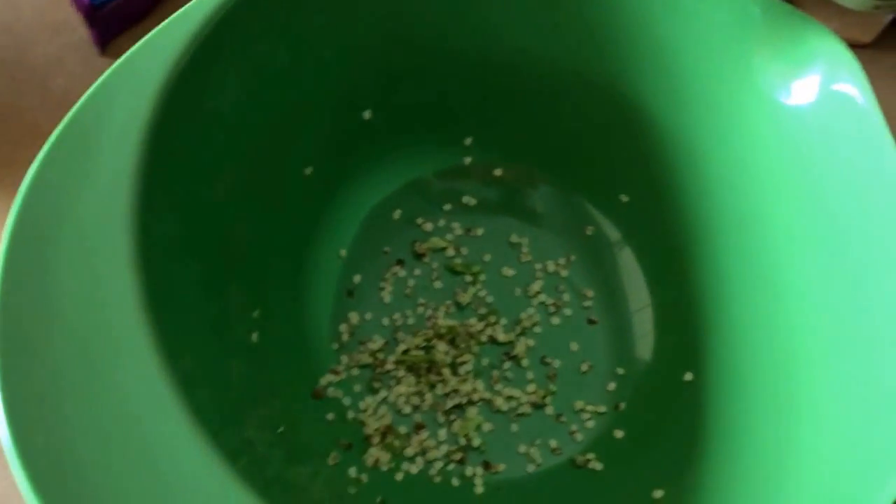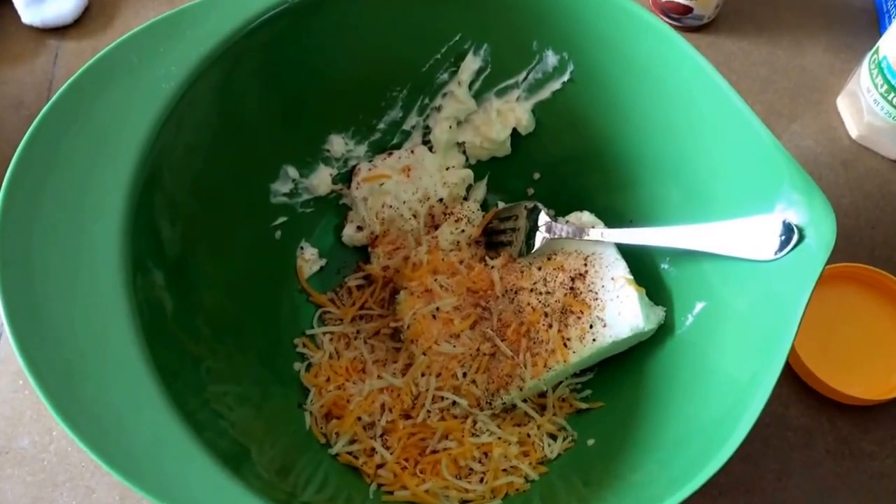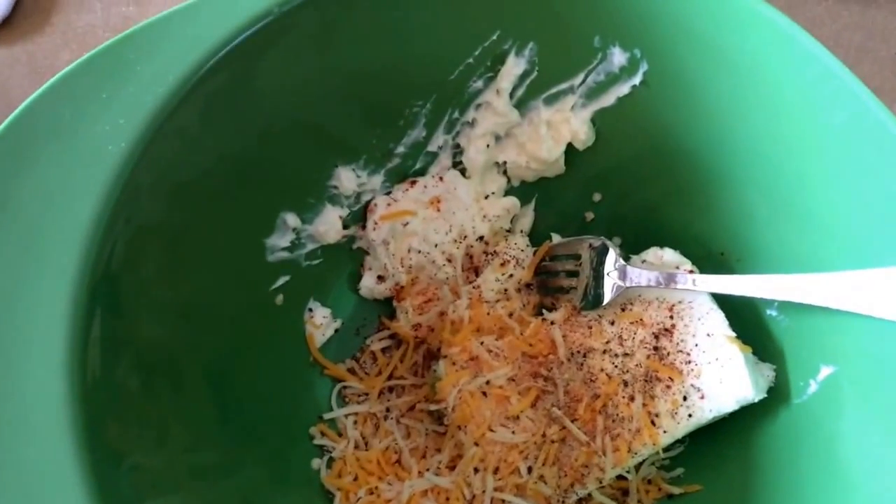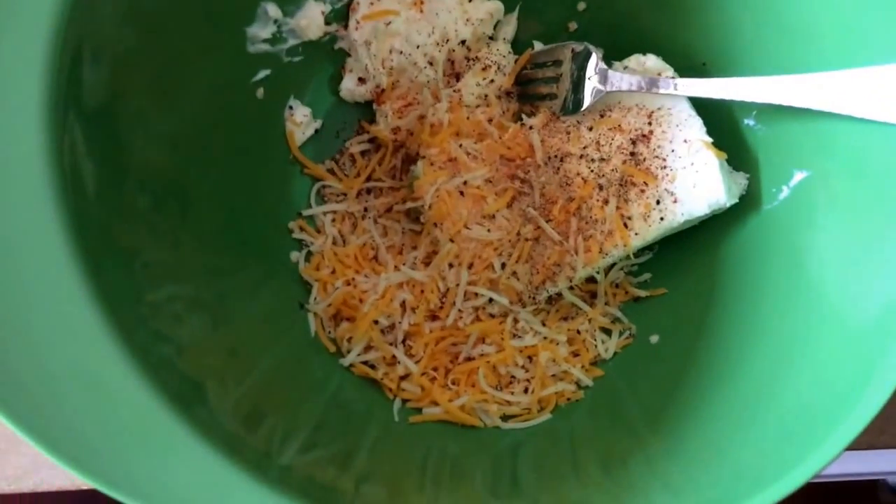Before you get started, leave the cream cheese out because you do not want to try to mix cold cream cheese with the rest of the ingredients. It's so hard to get that stuff softened, so leave it out — it's a good tip for you.